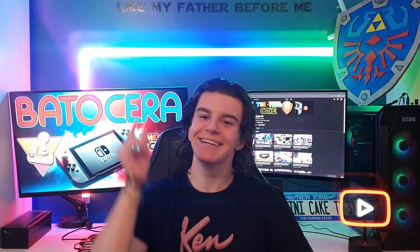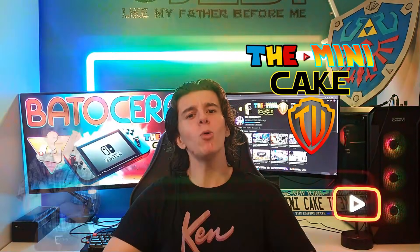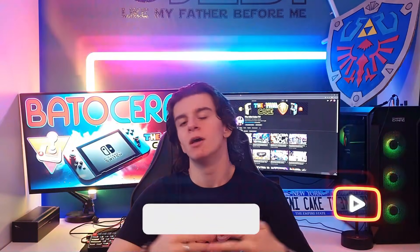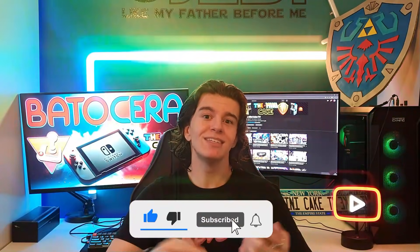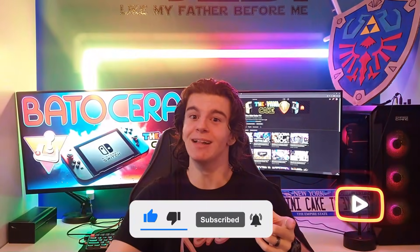Welcome back to ZomniCake TV. You all know my friend Dewey, who goes by the name of Fockeleborg. Well, he has updated the installation of the Nintendo Switch on Batocera. Today, I am here to help you install it. And before that, make sure to leave a like, drop a comment, share and subscribe. Let's get into the video.